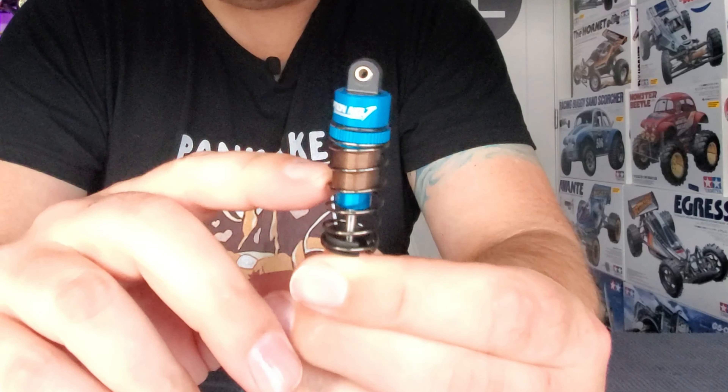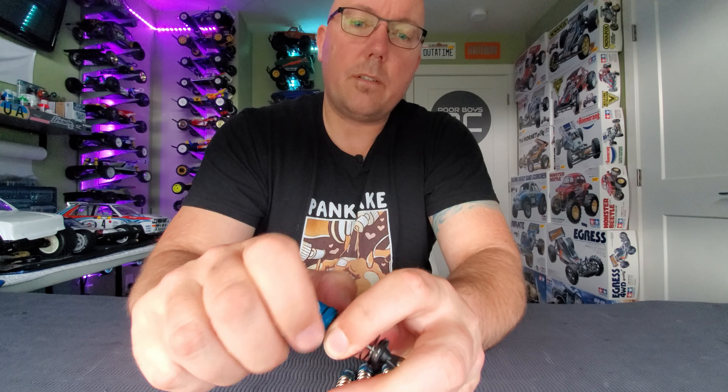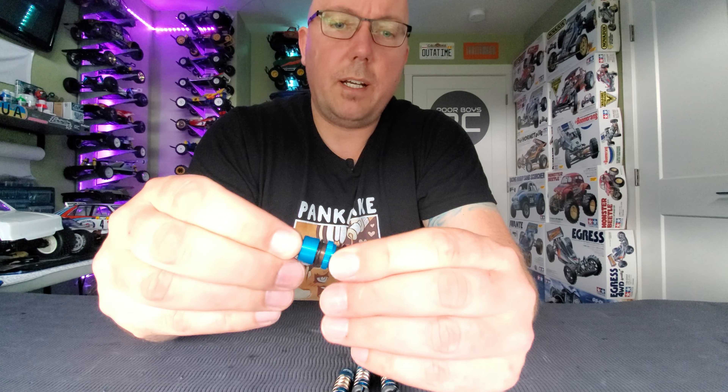We've got a completely threaded shock body, which is pretty cool — you can adjust your preload with this collar right here. The machining is nice, threads are nice, and it works like a hot damn.